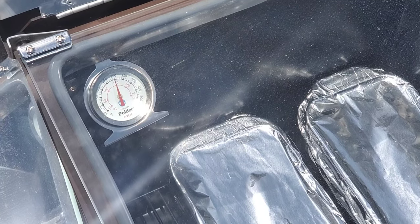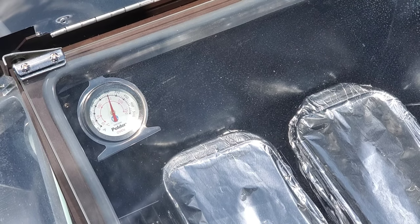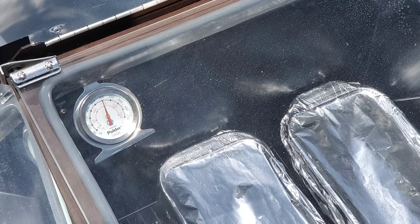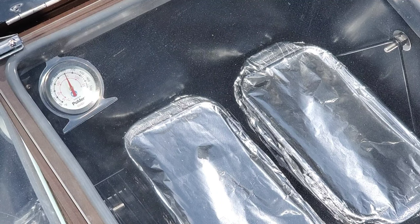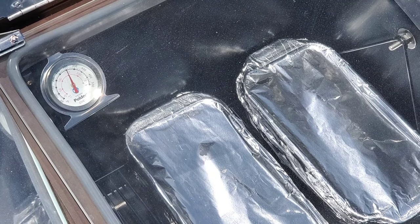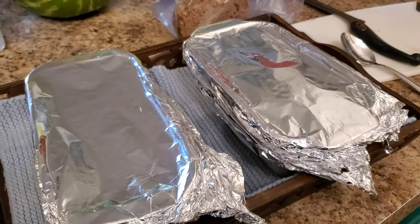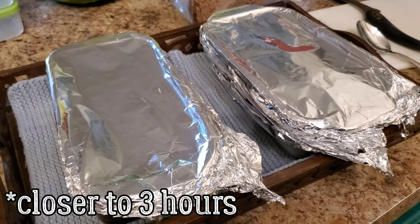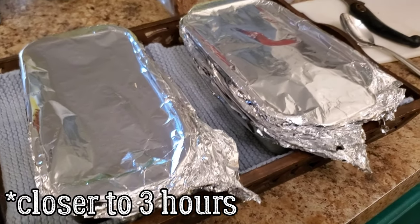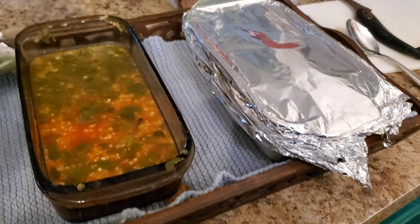It's been about an hour — we're up to about 300 degrees. I checked it already one time and I'm not seeing any condensation on the lid, which is usually what indicates that things are done. So let's give it another half hour. There was condensation finally on the glass after two and a half hours — this took forever. We have since eaten other things, but let's go ahead and see what we got.